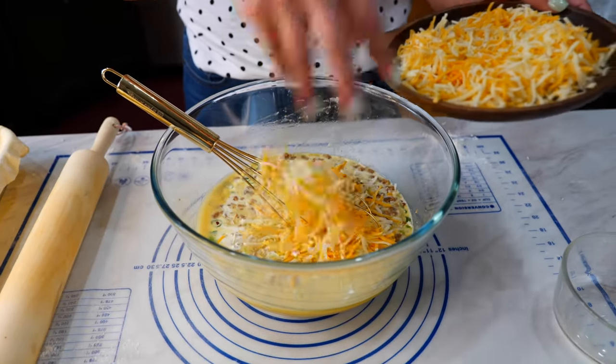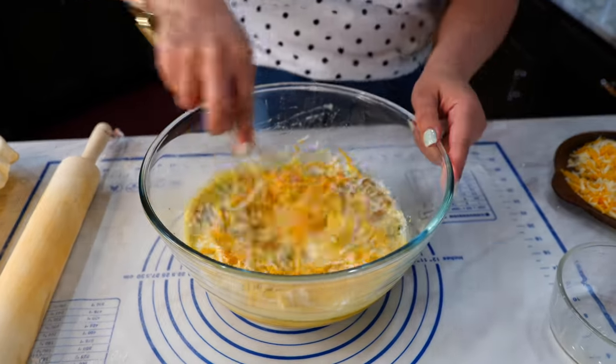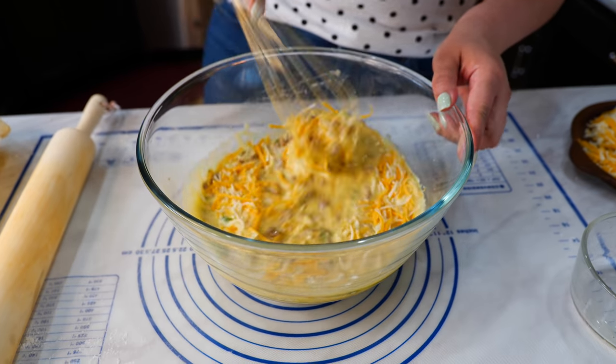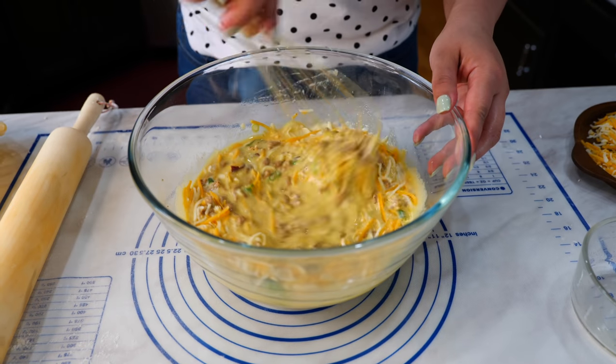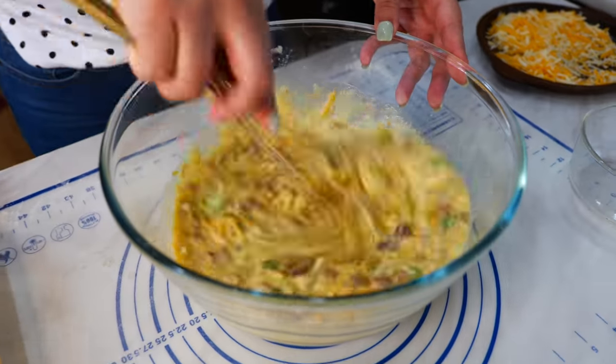Sprinkle in your desired amount of cheese, and go ahead and start combining these delicious ingredients. Just a quick little mix — doesn't require too much.